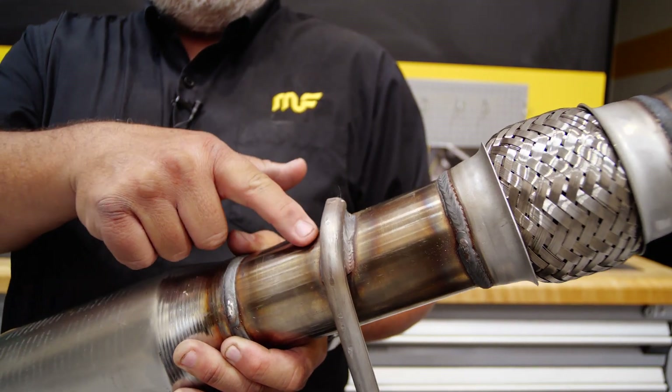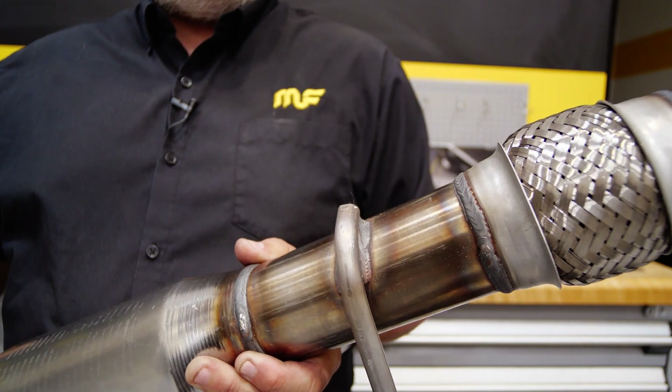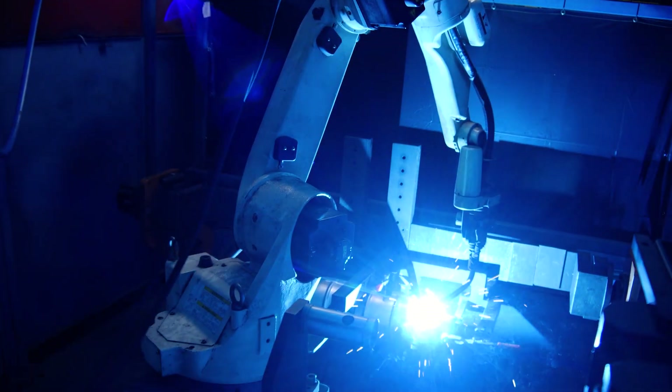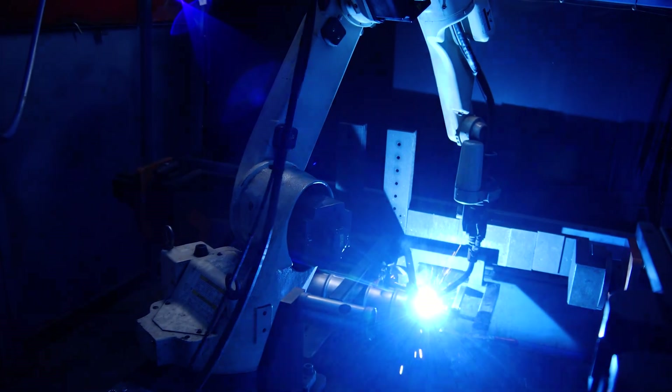Magnaflow only uses 308 stainless steel MIG welds. This highly corrosion resistant material ensures that the welds maintain their strength through the life of the part. Additionally, Magnaflow uses robotic welds where applicable, which guarantees consistent results.